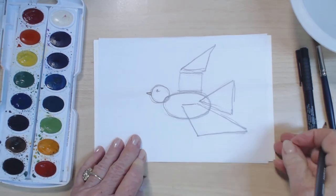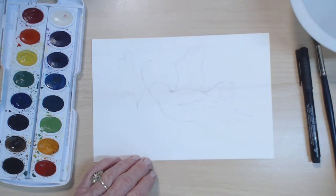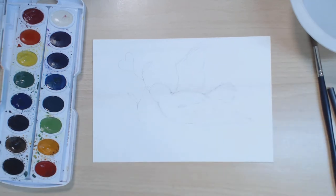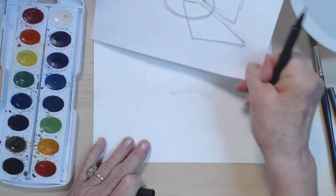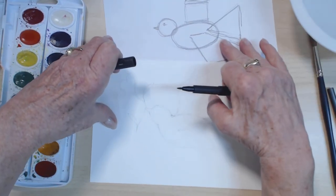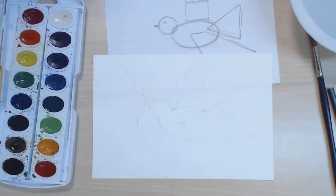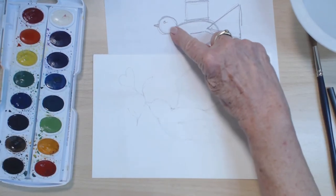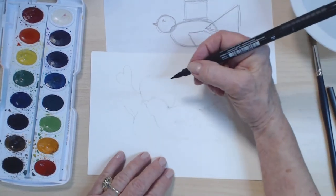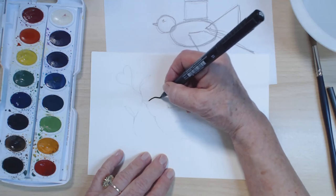Right now we've finished our bird. I've done a light sketch already on my paper so that we can ink this up. Now we've kind of eradicated these lines in here, and what we end up with is a really beautiful shape of a bird.